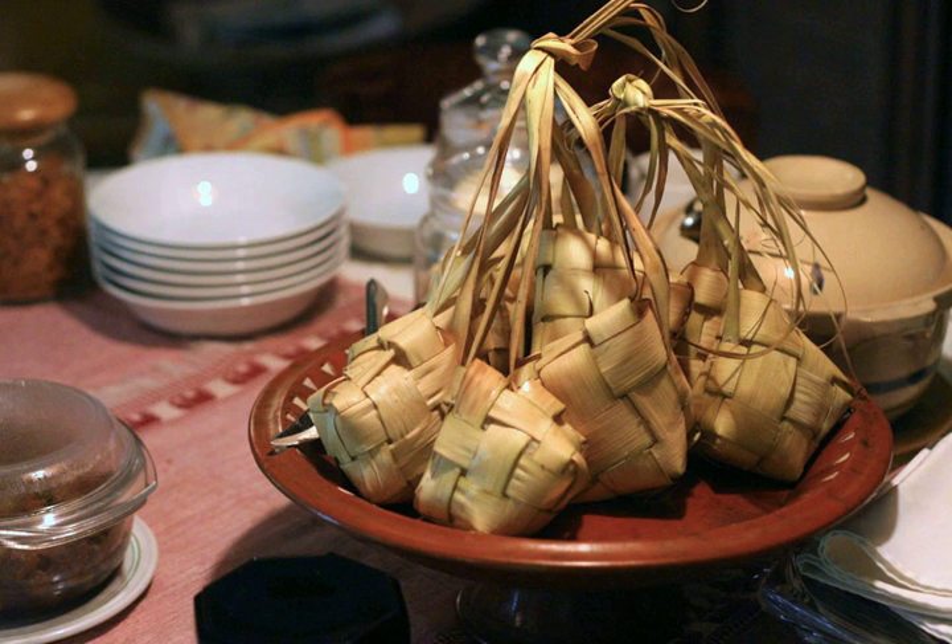Ketupat is also used as the main ingredient in the Sundanese and Javanese dish Ketupat Tahu, which is Ketupat, fried tofu, and bean sprouts served in peanut sauce topped with crispy krupuk crackers. Popular variants include Kupat Tahu Kuningan from Kuningan Regency in West Java, Kupat Tahu Magelang from Magelang Regency in Central Java, and Kupat Tahu Gempol from Surabaya, East Java. Its Balinese version is called Tipat Cantok, which is sliced ketupat, vegetables, bean sprouts, cucumber, and fried tofu mixed in peanut sauce made from ground fried peanuts, garlic, chili pepper, salt and tauco fermented soy paste.